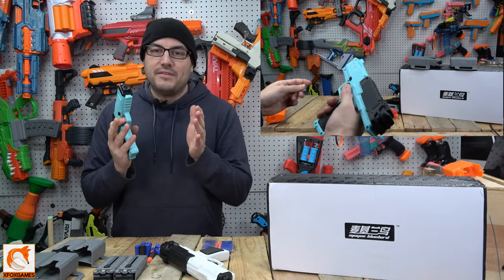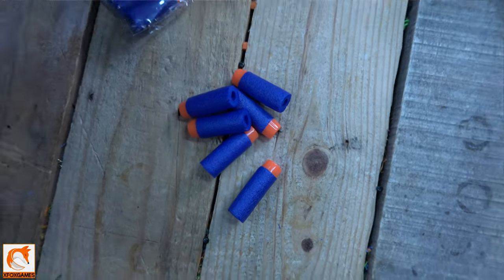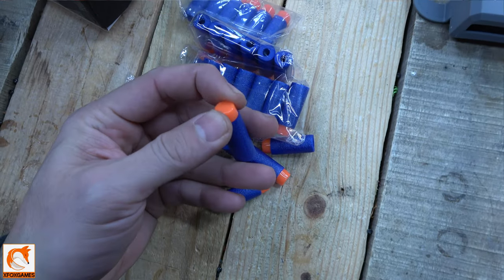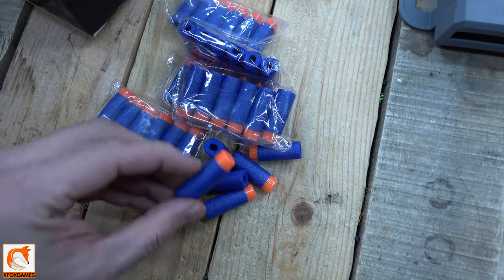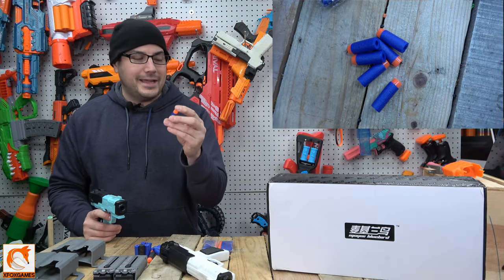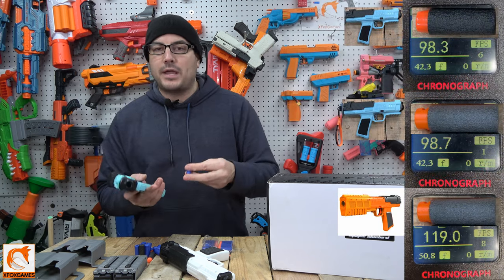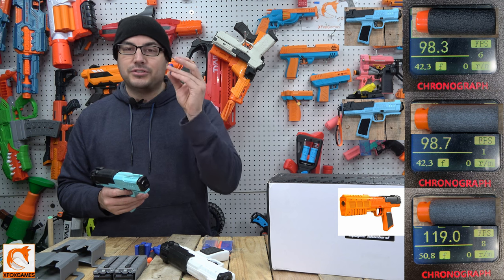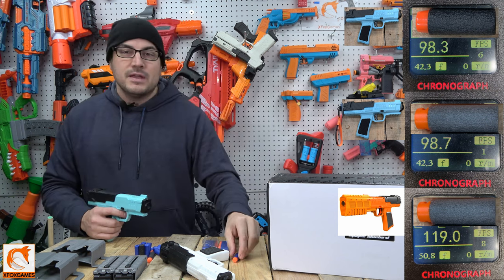The darts that come along with it - they give you 18 standard darts of the type you're seeing with these off-brand foam blasters, with almost a hard plastic tip. You do not want to shoot somebody or a TV or glass because it is a hard tip. What's crazy is I typically get better performance using Dart Zone Pro or Adventure Force Pro darts, but these actually kept up the same performance - that was crazy.